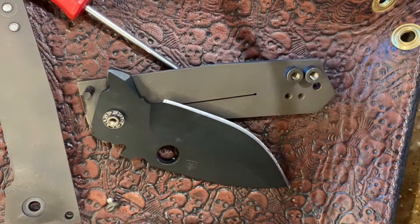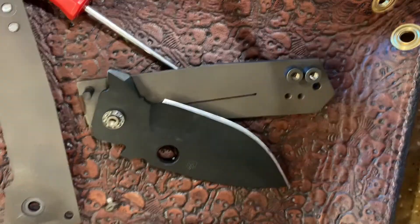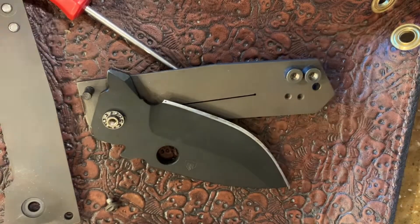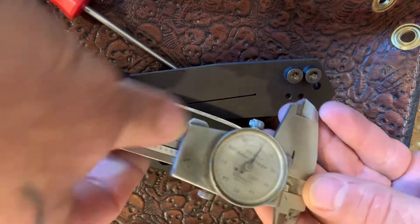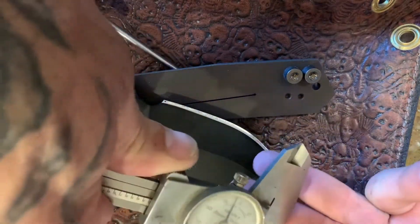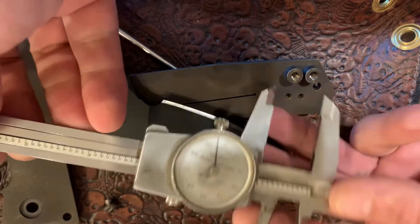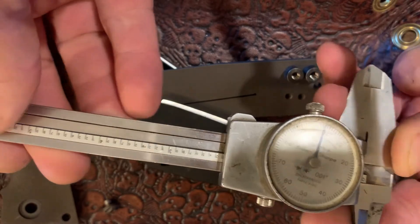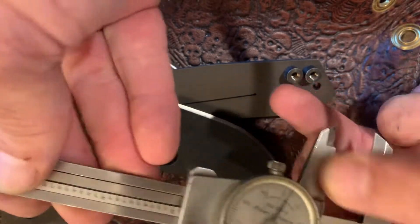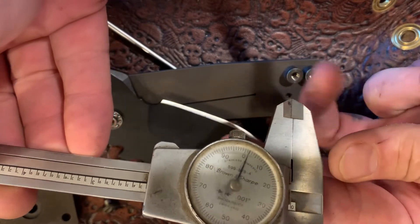Alright guys, we're back. I've got the Crusader blown apart here. We're going to go over how to use calipers and some other little stuff to measure bearings and bearing pockets. So first thing — these are dial calipers, brown and sharp, old ones. When you close them, make sure your needle is on zero. Another way to check if your calipers are good: make sure the jaws are clean in here, close them up and look at the light to see if there are gaps. If there are gaps, these calipers aren't the best.